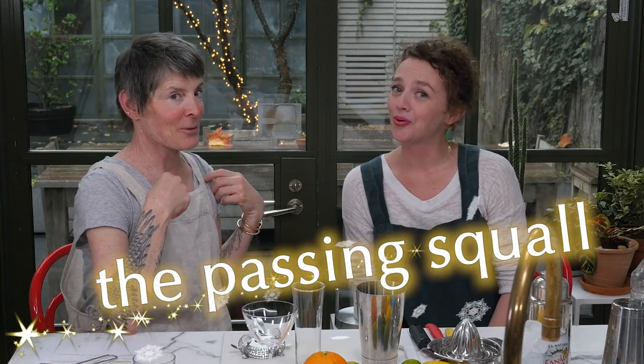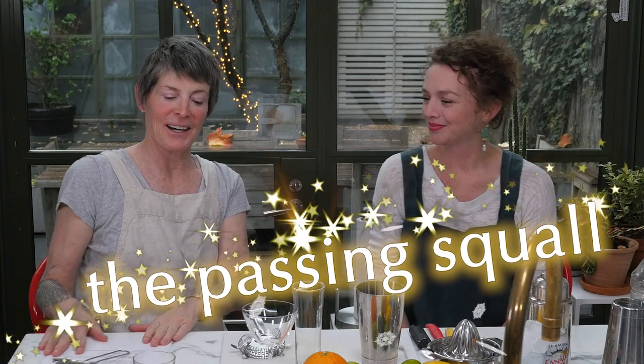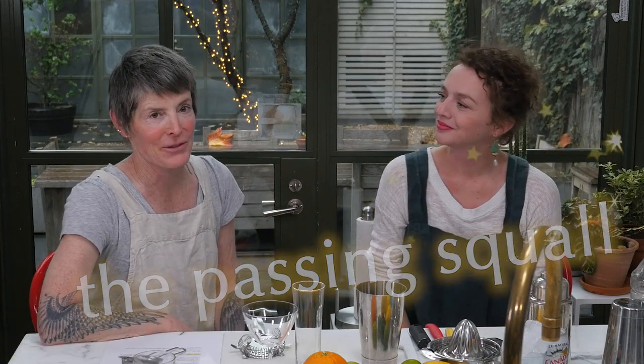And what came up first was the Passing Squall, which was the title that Edgar and I came up with during one evening of watching some scary movie. We are going to make a Passing Squall that Britt thought of.